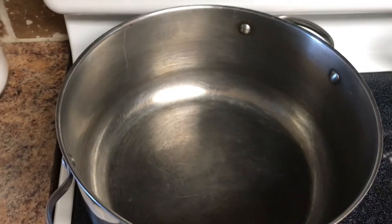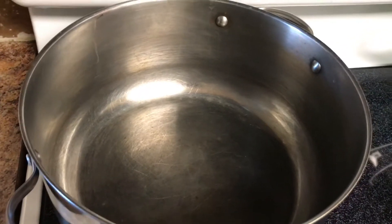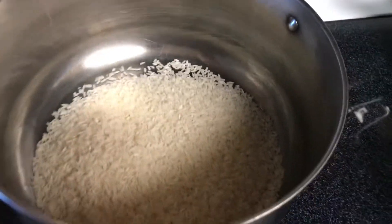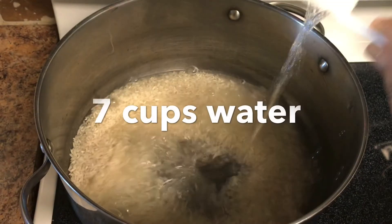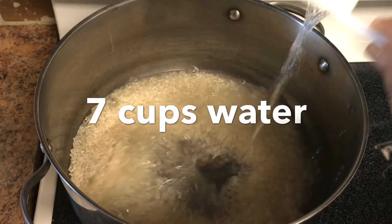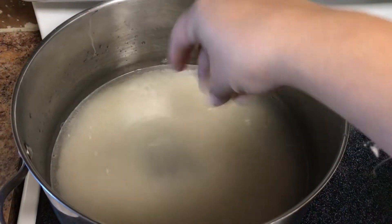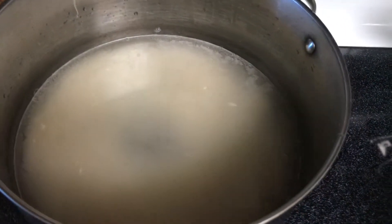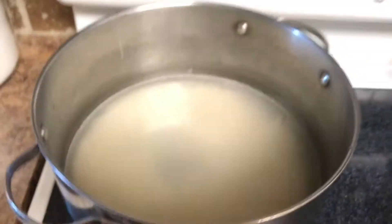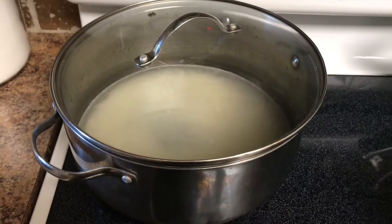I'm just going to do plain white rice. So I'm just going to add the rice into the pot, and then I'm going to add some salt — about a tablespoon of salt. And that's it for the rice. I'm going to cover it, put it on high, and let it boil first, and then we're going to turn it down.